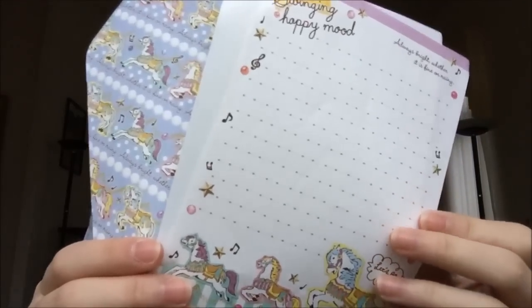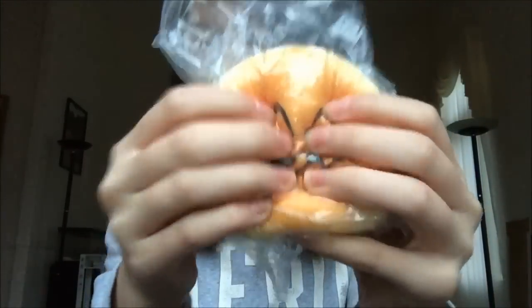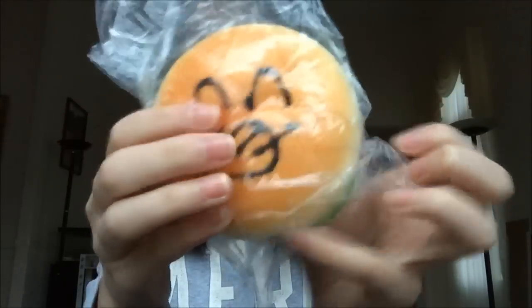So first she gave me some sheets of memo paper and the first thing that I see is this burger squishy — I actually didn't order this so I think it's an extra, and that's amazing. And it is so squishy, oh my gosh.